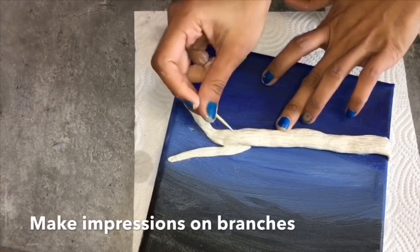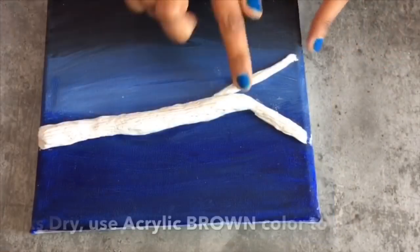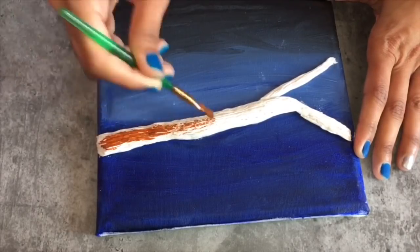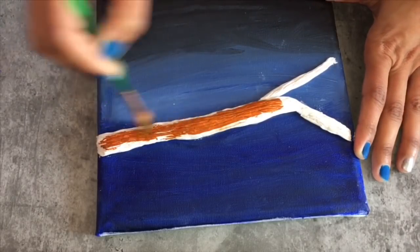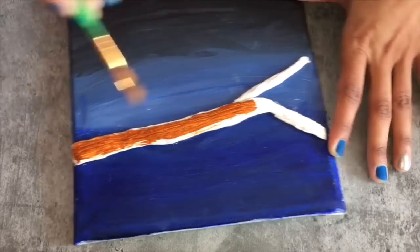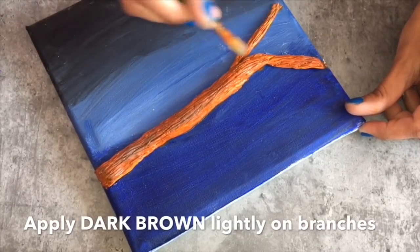Now we will let the frame completely dry. Here it is dried. Now we will color the branch using the acrylic brown color. Now I will be using a darker shade of brown just to give it a natural look.